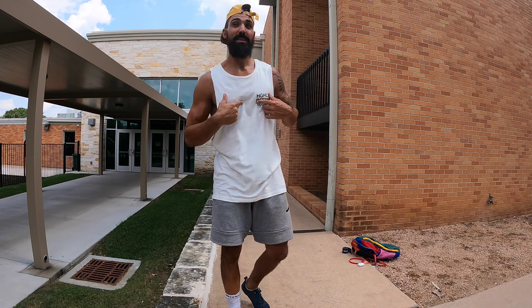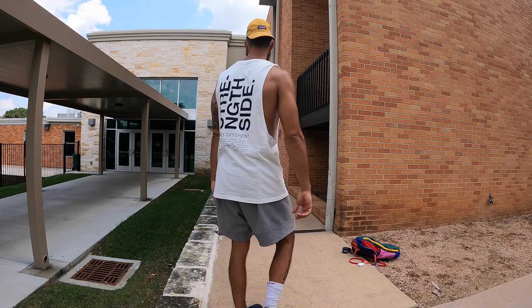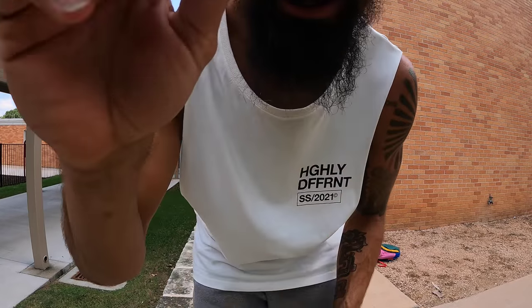Someone asks: 'Is that Adidas?' No, this is just a guy I follow online. 'Oh, it looks like a designer shirt.' No, this is my movement shirt. Would you wear it? Let me know in the comments below.